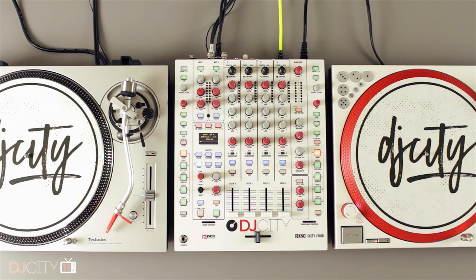Hey everyone, it's Mojax back in the DJ City UK lab. Today we have the review of the new SL-1200GR. Two things to get out of the way before we begin. It is confirmed and official that the brand name is pronounced Technics. However, I've been saying Technics my whole life, it scans better for me, and I'm not going to start changing now — so Technics it remains.